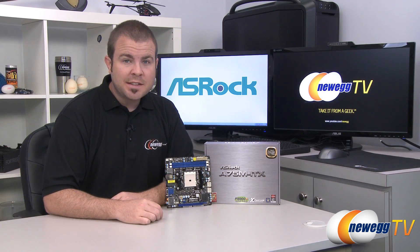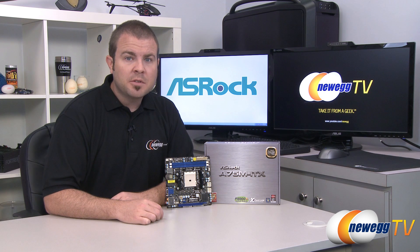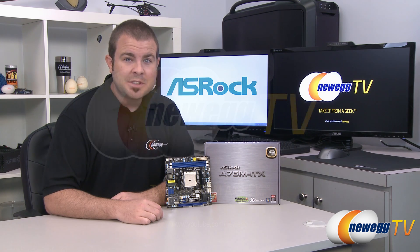And that's going to wrap it up for this video. Once again, this has been the ASRock A75M ITX Mini-ITX Socket FM1 Motherboard. I'm Paul with Newegg TV. If you enjoyed today's video, head over to our Newegg YouTube channel for more videos like it, and don't forget to subscribe. Thanks a lot for watching — we'll see you next time.